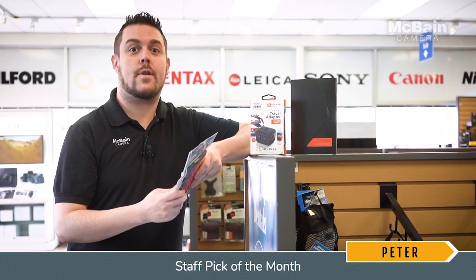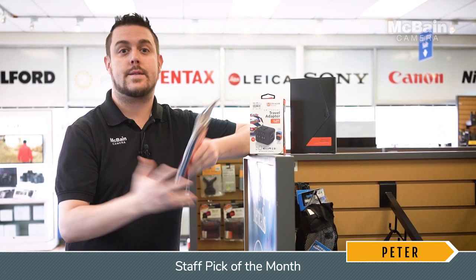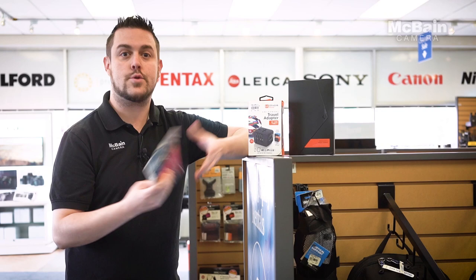It's time for our staff pick of the month. And this month we not only have one, but we have three. Since it's travel season just coming around the corner, I thought I'd highlight some of our travel items that will help you get further in your travels.